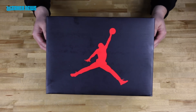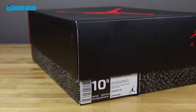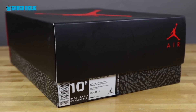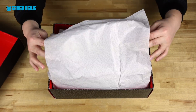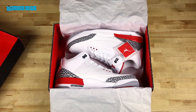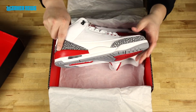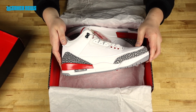It comes in your standard Air Jordan 3 Retro box — elephant print, OG-inspired. Let's take it out. Your standard elephant print tissue. And boom, here it is — it's a beautiful looking shoe. This is the Air Jordan 3 Retro with the nickname Katrina.